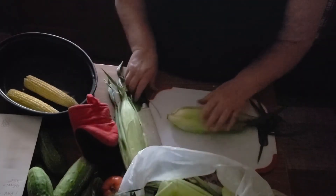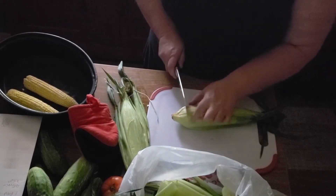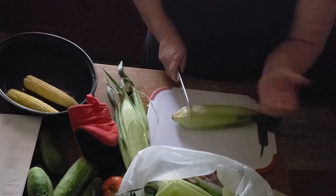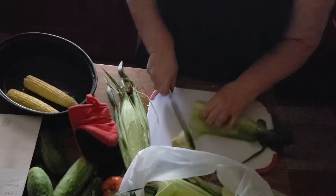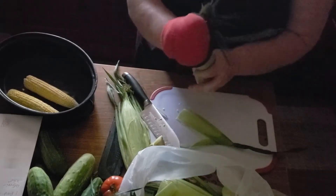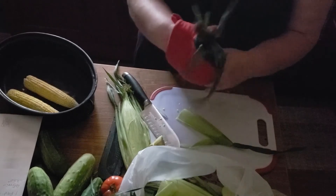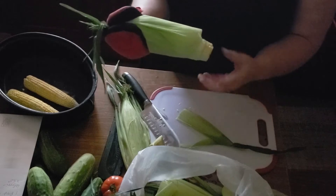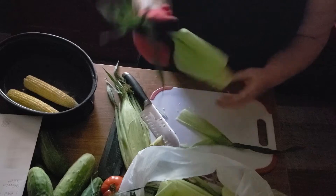You want to cut it far enough up so that it will be up to the whitest part of the corn — that way it'll slide out easy. Grab your mitt, grab the corn, and then just work it back and forth till you get some of the corn sticking out the bottom.